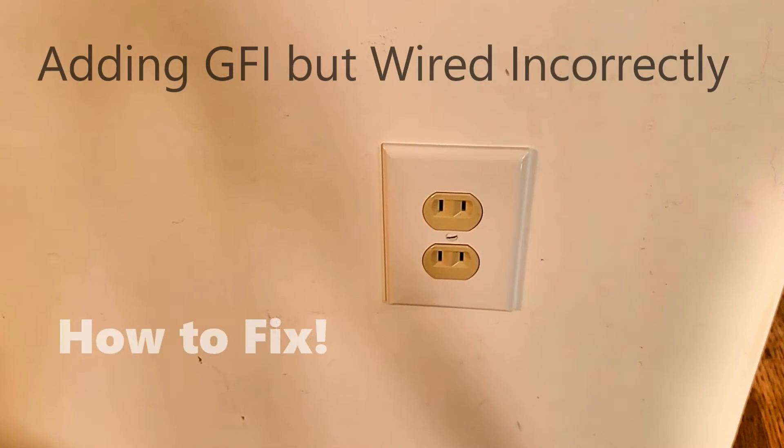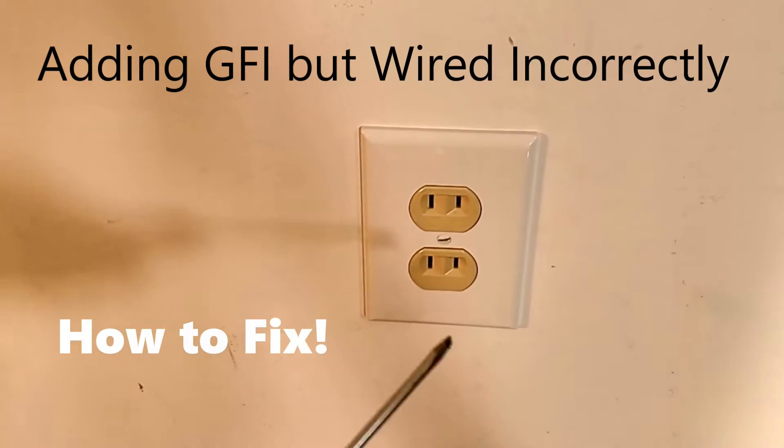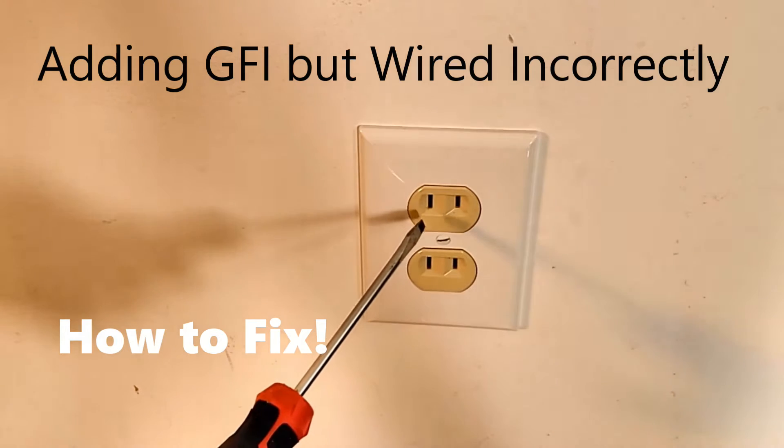Hey, good morning. Chuck here with Apple Drains. Let me show you a problem I found when I moved into this house.